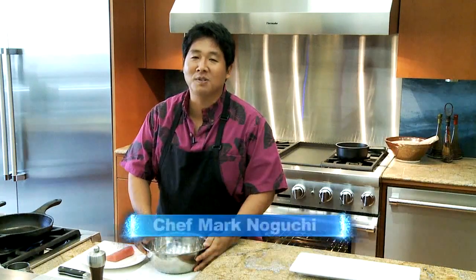Aloha Kako, I'm Chef Guch and welcome to KTA Kitchens. The recipe that we're doing today is an ahi belly salad. Now remember, the recipe is simply a guideline — you don't have to follow it word by word, step by step.